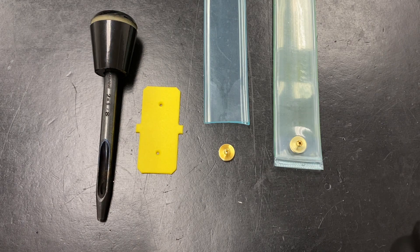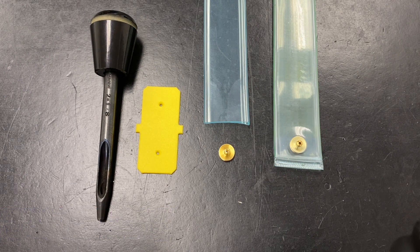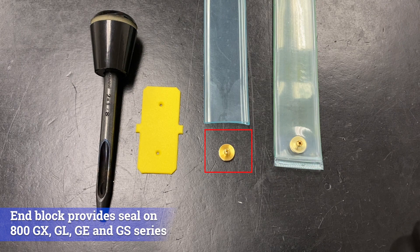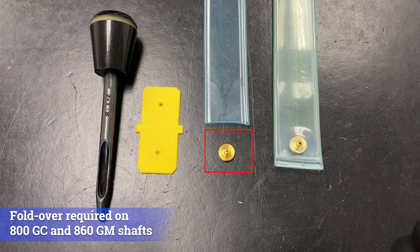New spare part kits from Tidland will be one of three types: factory sealed ends and air fitting, used on 800GH and 800GN shafts; unsealed ends where the end block provides the seal, as used on 800GX, GL, GE, and GS shafts; and unsealed ends that require folding to seal, as used on 800GC and GM shafts.